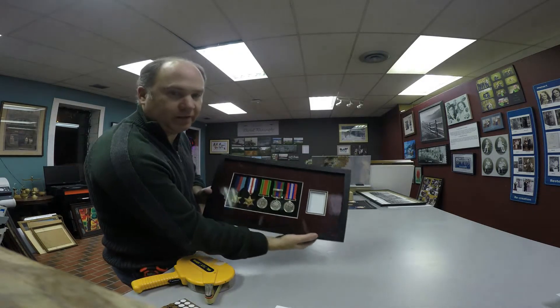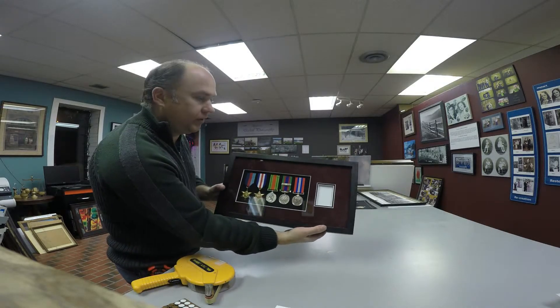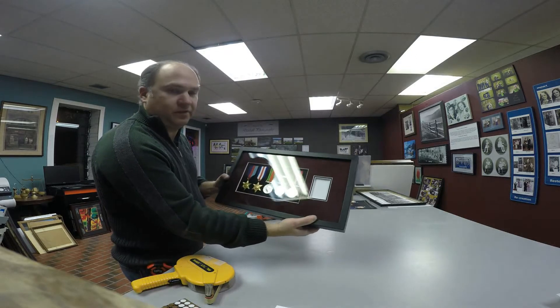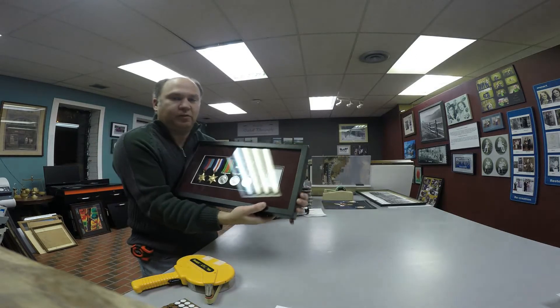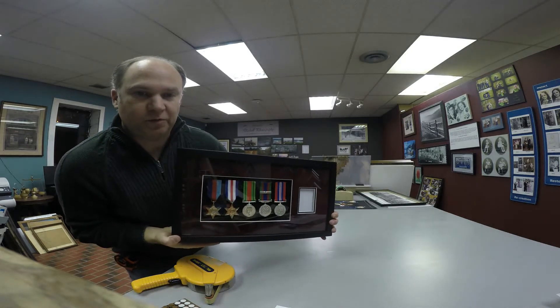This is what the frame will look like when it's done, but I will show you that in part two. And today, this is as far as I'm going to go. So thank you for watching and stay tuned for tomorrow.